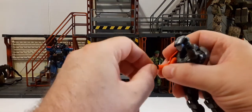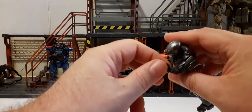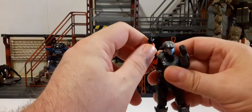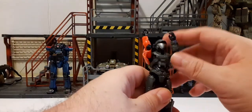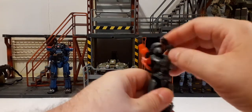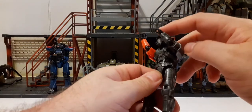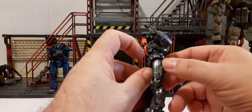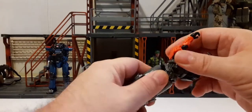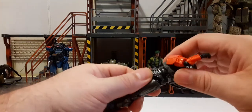The wrists rotate 360 degrees and pivot in and out on both wrists. He has some chest articulation — side-to-side and an ab crunch, though not much backward. The ab crunch is limited by a small piece there, but it does rotate 360 all the way around.